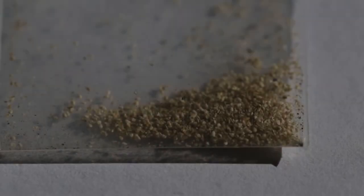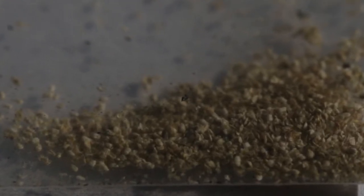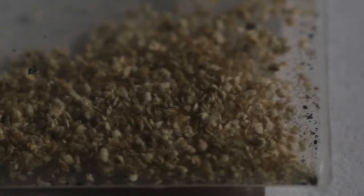Here's a close-up of the daphnia eggs. They just look like dust, really, and you can see how many there are in the bag. Obviously over time, the hatch rate of the eggs will diminish the longer you leave it, so they won't last forever.